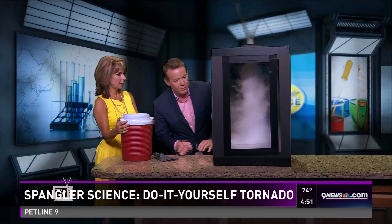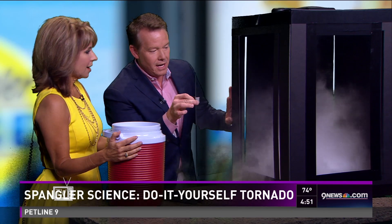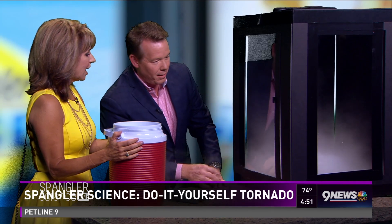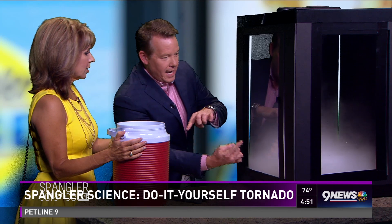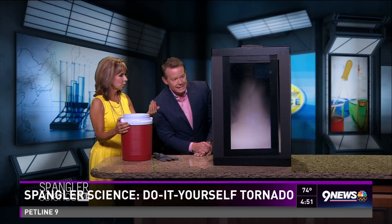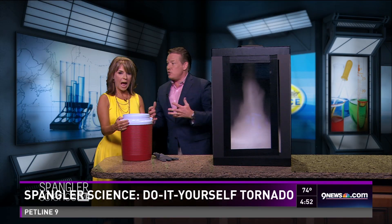It'll kind of die down as well. When we open it like this, we've disrupted those rotating winds that are inside. The dry ice is great — it keeps on bubbling up. As soon as you close it up, all that air is being drawn in the same way and we get this beautiful rotation. Once that starts to form in there, that's going to pick up — there you have your tornado.